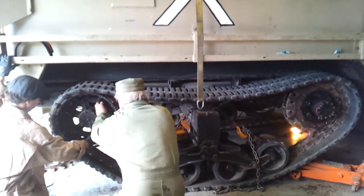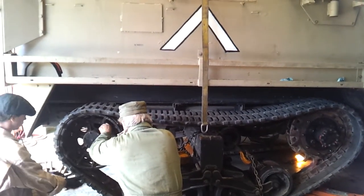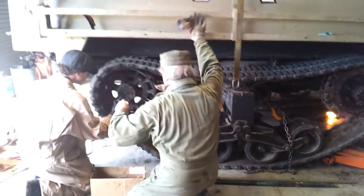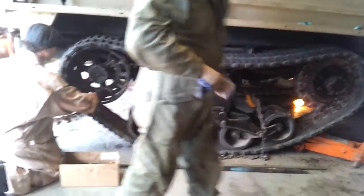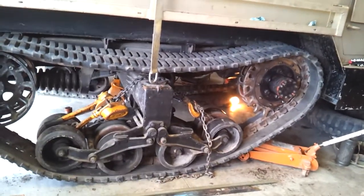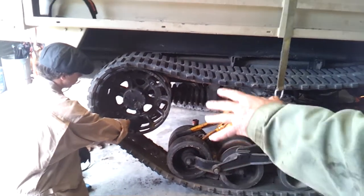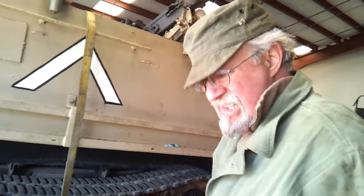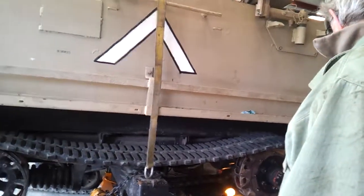Progress. We have the rear brake assembled on one side. We have the track partially installed on the right hand side. We're going to tighten these bolts up to make sure that this is secure. And then we may be done for the day.